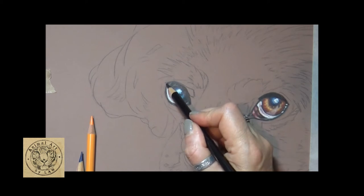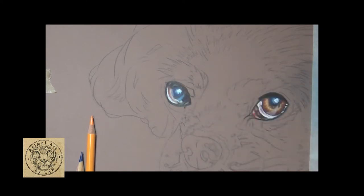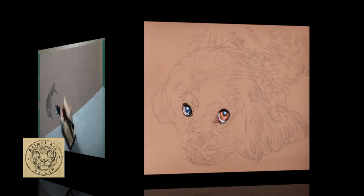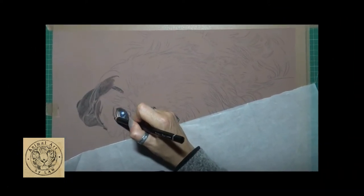I'll leave you with the scanned image of the completed eyes and I'll see you very soon for Part Two. Thank you for watching. I've simplified this, so we'll be using a lot of the black, a couple of greys, an indigo, white, and probably a touch of Prussian blue.